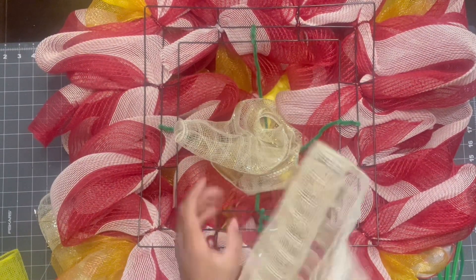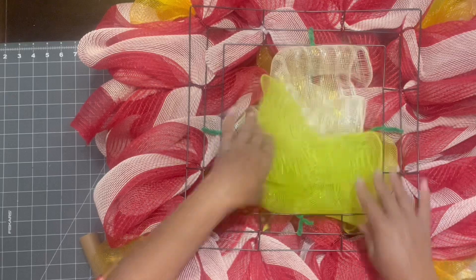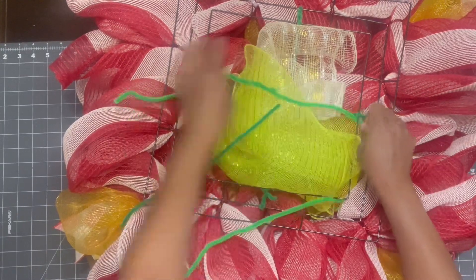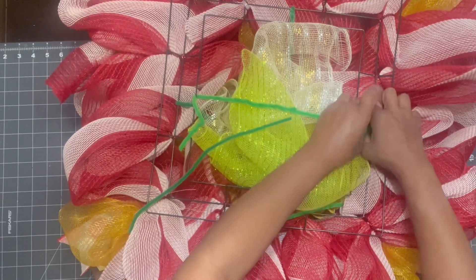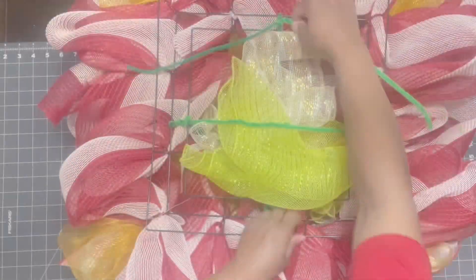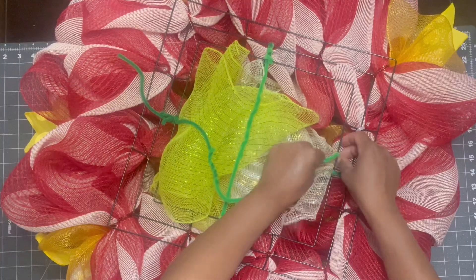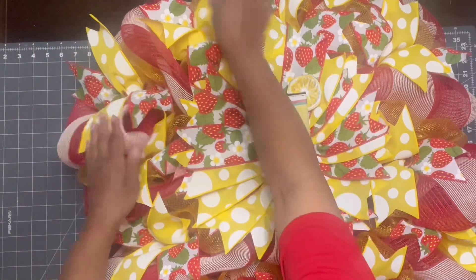We're going to attach the bow to the wreath frame as you've seen me do before. Because this is sitting up so high off the wreath frame, I'm going to add in some scrap deco mesh — don't throw away any ends of deco mesh because there can always be a use for it in a future DIY. I'm plopping all of this scrap deco mesh in there to give that centerpiece a cushion to lay on because I don't want it sinking into the wreath. I'm securing it with pipe cleaners going in opposite directions, then pushing the bow in just to show you it's going to stay exactly where I want it — perfect solution.